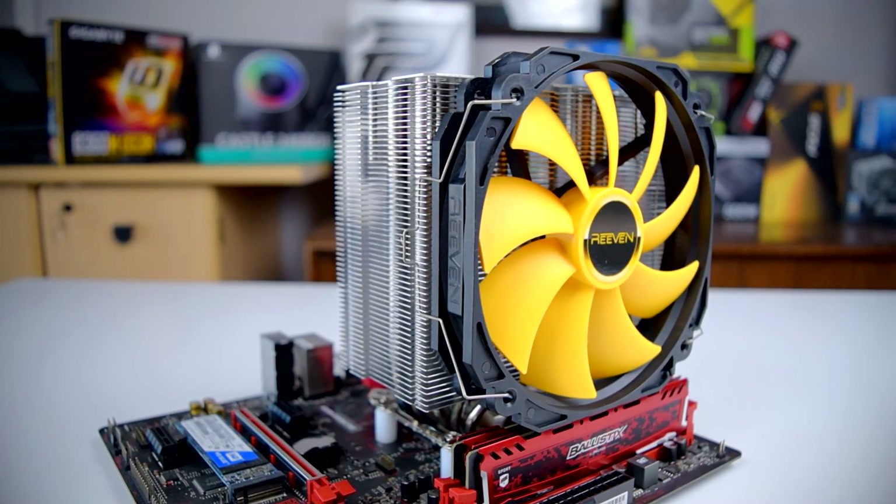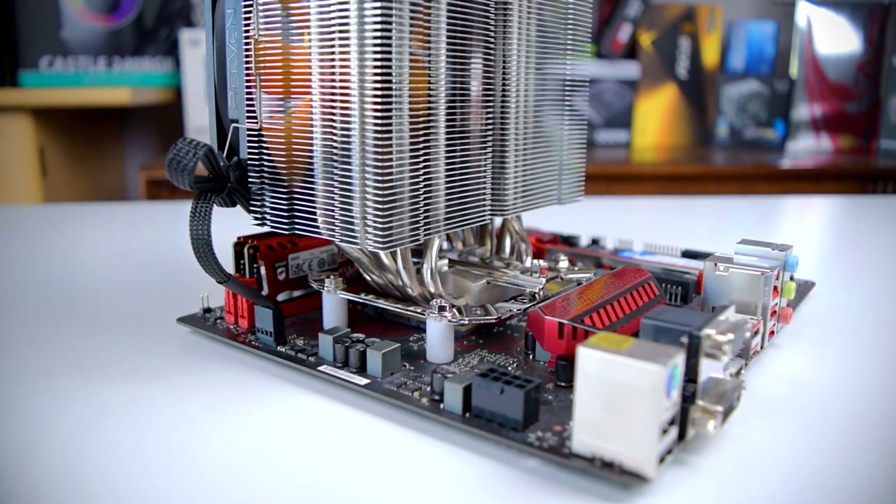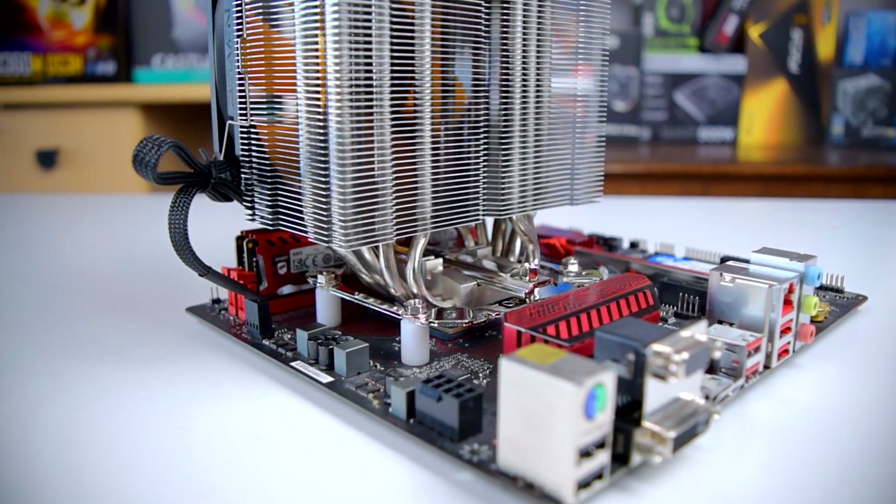It also includes clips for a second fan in push-pull if you want to go that route. And as long as you don't install it backwards like I did, the fan will fit completely behind the RAM slots. The heat pipes are offset toward the back, so the fan fits completely inside the footprint of the CPU socket. Basically, memory clearance isn't an issue with the Aranos.